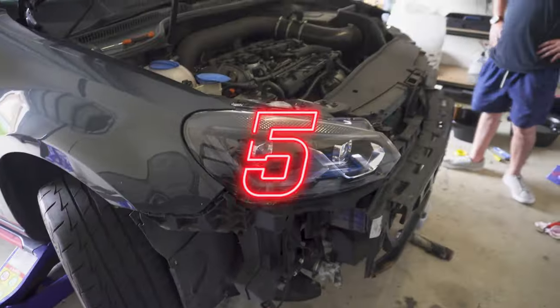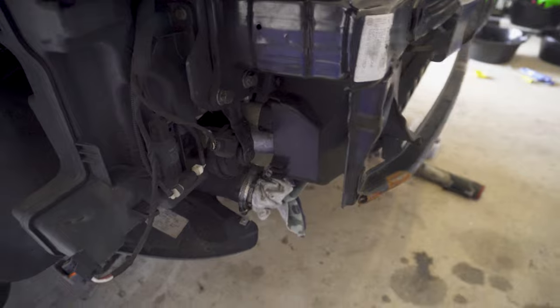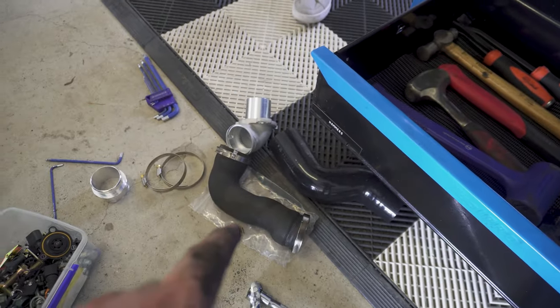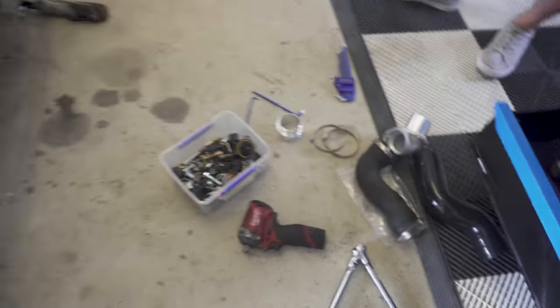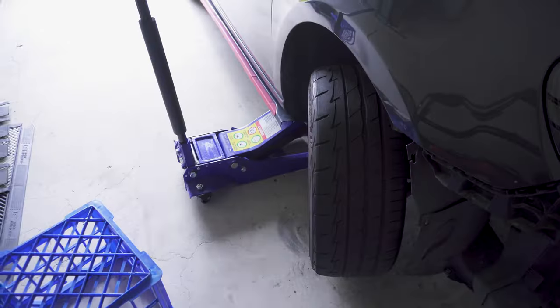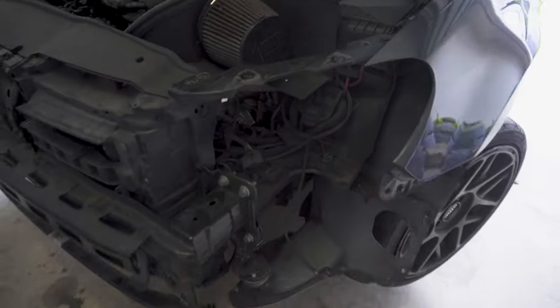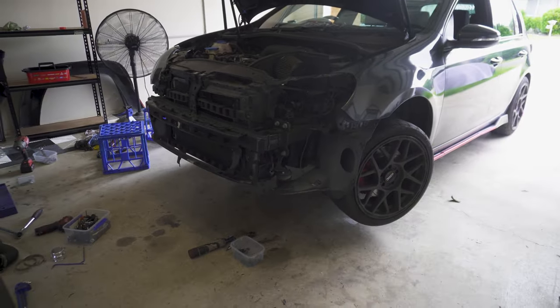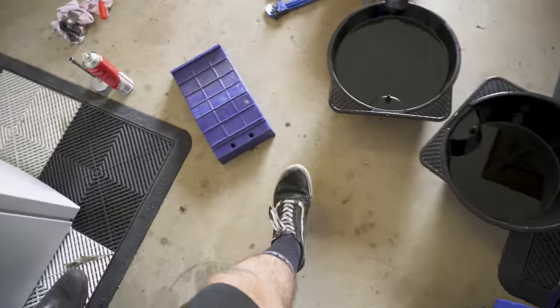Little bit of an update — one headlight's back in. Intercooler's in, so we're just going to do the last intercooler pipe and the adapter. Unfortunately we can't do the inlet elbow because it doesn't have its lock key, so I can't get the wheel off to get right up in there. But looking pretty schmicko. Almost there boys, just ticking over the bloody oil and moving on.